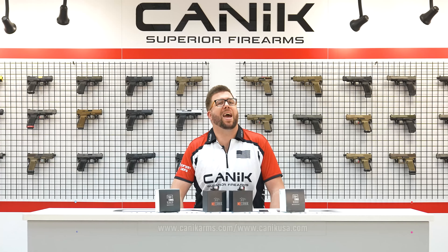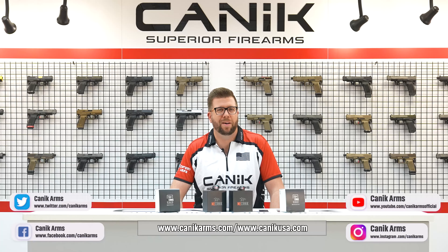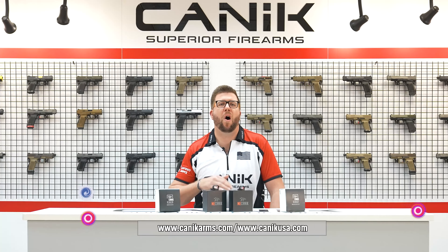You can find out more about Mechanik Optics and all Canik products at CanikArms.com and CanikUSA.com. And don't forget, subscribe to our YouTube channel so you can be informed of all the latest Canik news. And as always, stay safe and stay tuned.